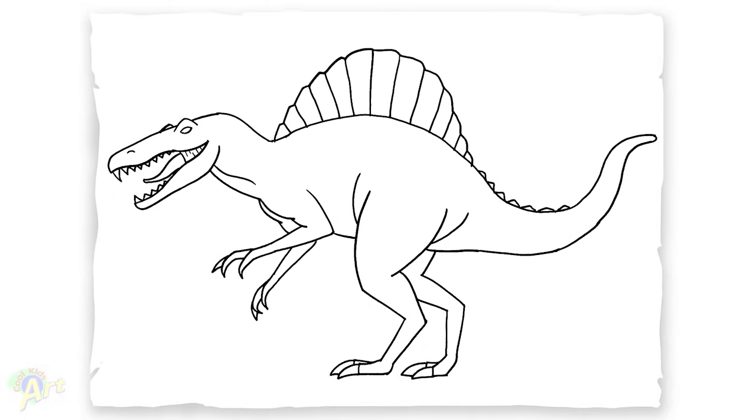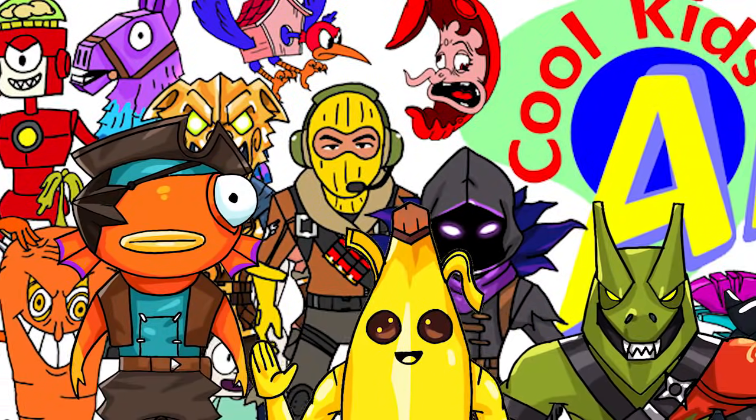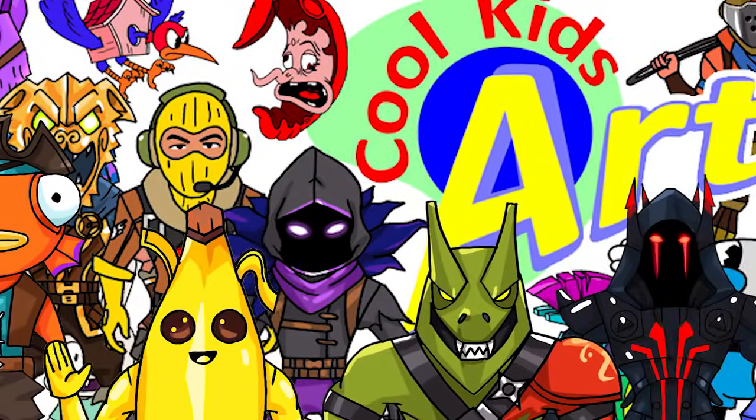And that is it for this very cool looking Spinosaurus. Hope you guys like the way it turned out. If you do, please do give me a thumbs up, subscribe if you haven't, and I will see you next time.